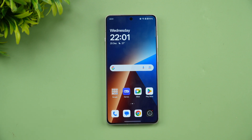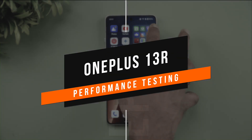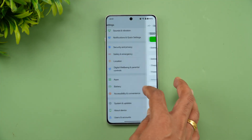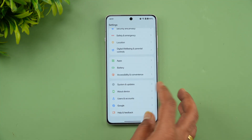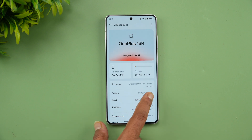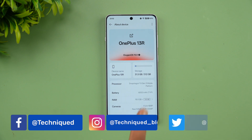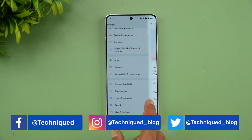Hello friends, welcome back to Technique. In this video we'll be doing the performance testing of the new OnePlus 13R. The OnePlus 13R comes with the Snapdragon 8 Gen 3, last year's flagship chip. Going to About Device: Snapdragon 8 Gen 3 Mobile Platform, 6000mAh battery, 16GB RAM, Android 15 out of the box, and OxygenOS 15.